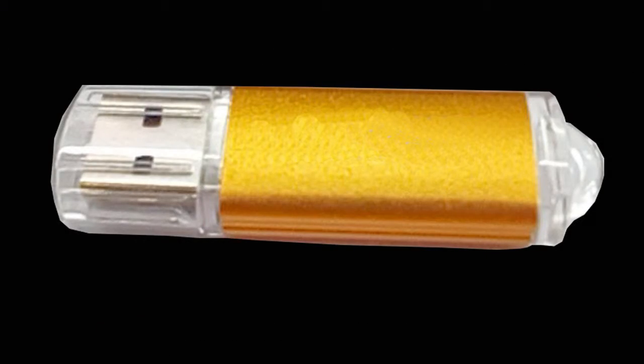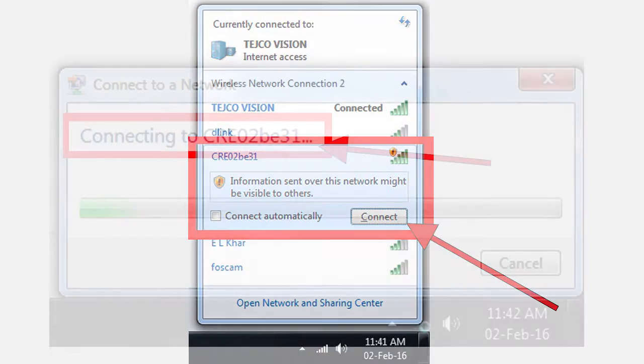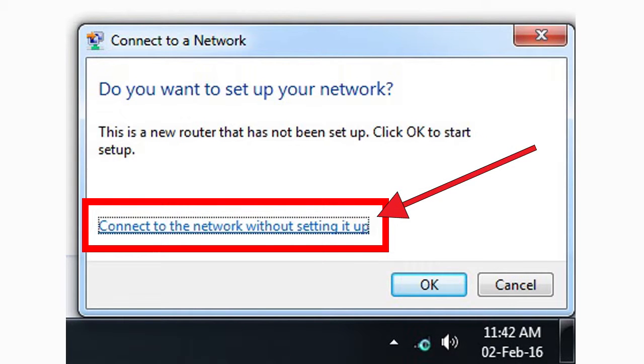After you run the software you will get an error message: 'Please insert your U-key.' You need to insert your encryption key, which has been provided to you in the box, into your computer. Once you do that, you will come to a window. Now go into the Wi-Fi option and wait for it to scan. When you see a network that looks like this, select it, click connect, and when prompted, select 'Connect to Wi-Fi without setting it up.'